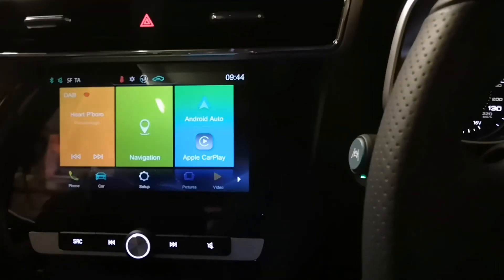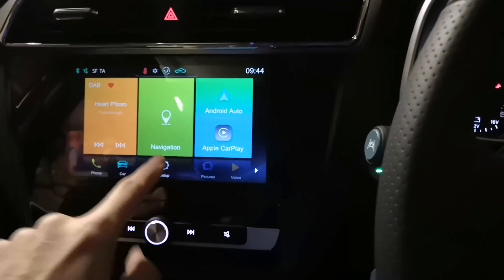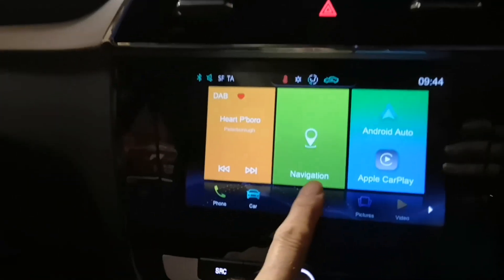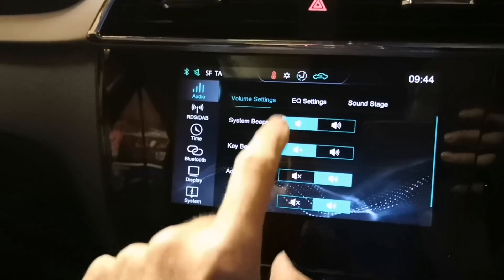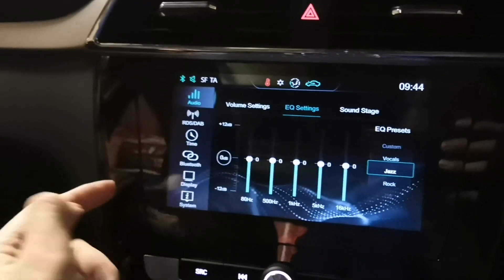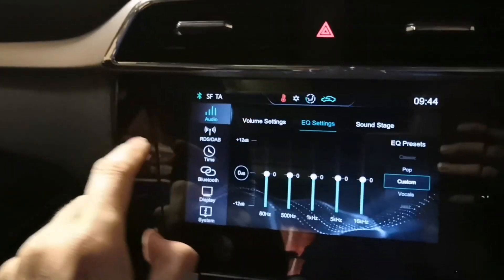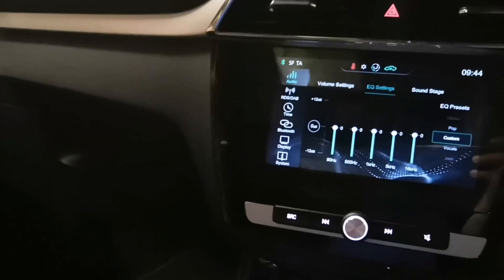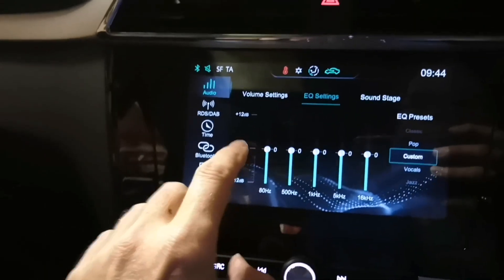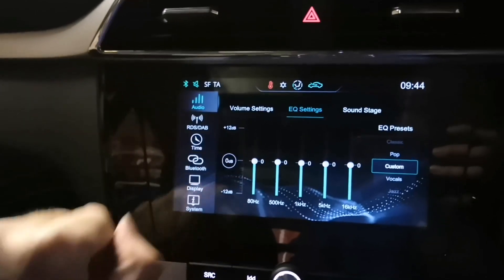I've come across a quick hack which does seem to work. Let's have a look at what we can do in Setup. If we go into Setup, you can see we've got EQ settings. What we can do is create a custom EQ setting — let's go to Custom. Normally it's zeroed flat line across the whole EQ.